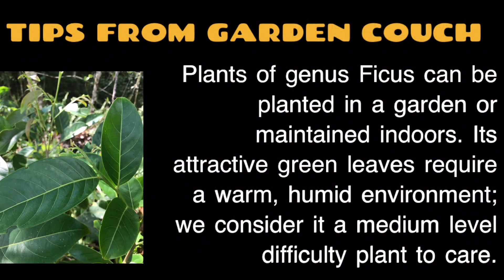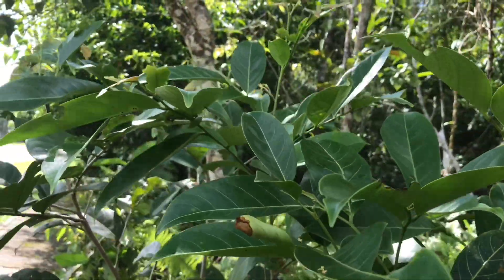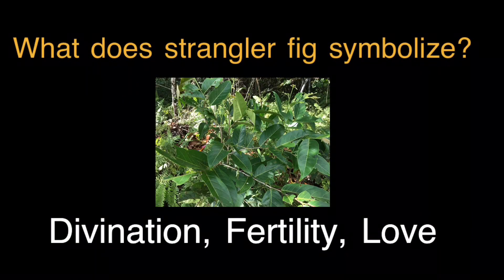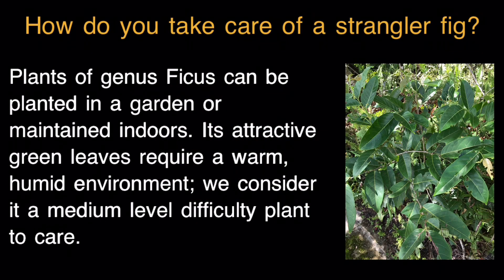Tips from Garden Coaches. Plants of genus Ficus can be planted in a garden or maintained indoors. Their attractive green leaves require a warm, humid environment. We consider it a medium-level difficulty plant to care for. What does Strangler Fig symbolize? Divination, fertility, and love. How do you take care of a Strangler Fig? It requires a warm, humid environment and is considered medium-level difficulty.